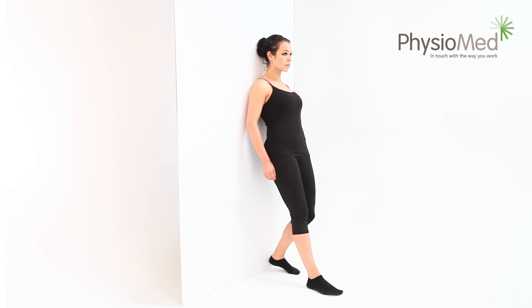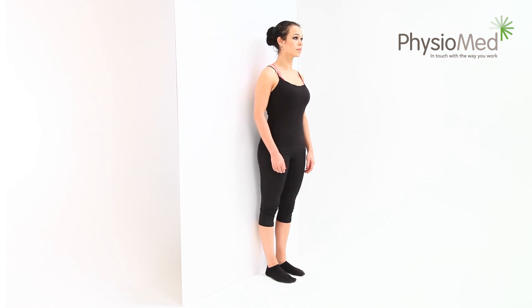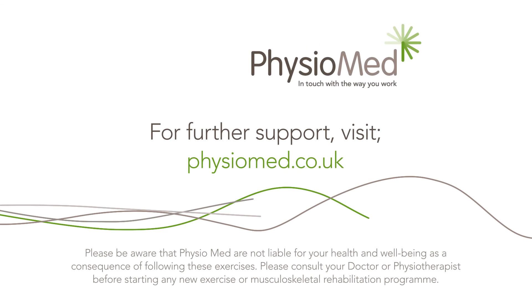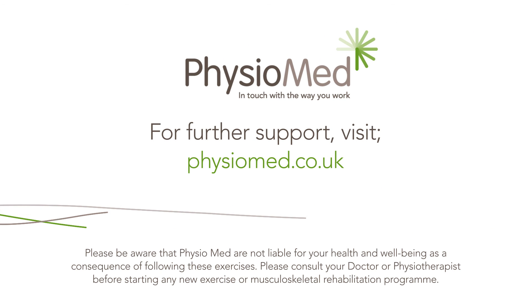Depending on how long you can hold the position, it may only be possible to complete the exercise once per day in total.